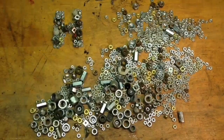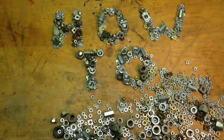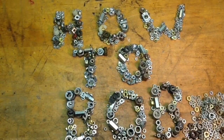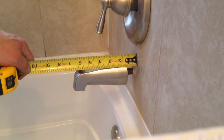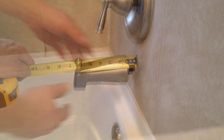Hello, this is How To Bob. In this video I'm going to show you how to shorten a tub spout so that it fits right close up against the wall in your shower. You can see in this picture the spout sits about an inch and an eighth out from the wall.